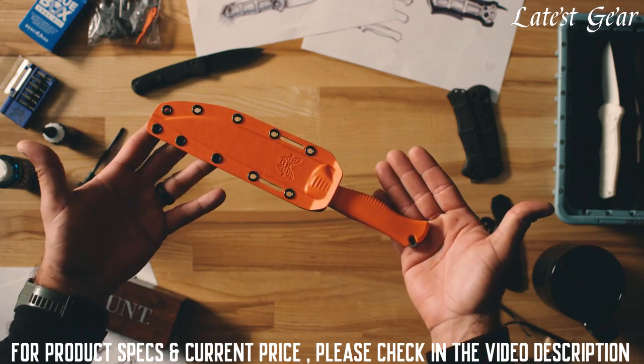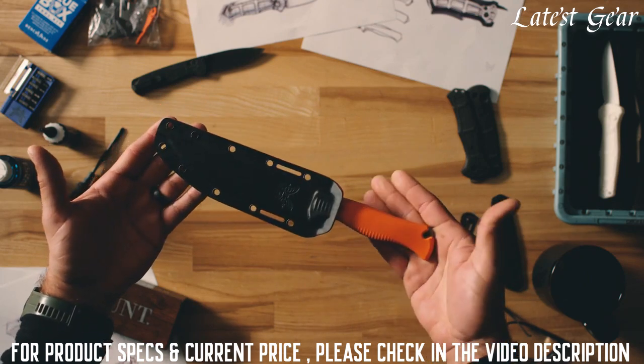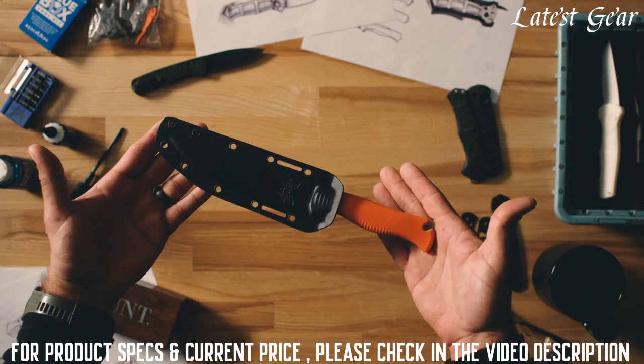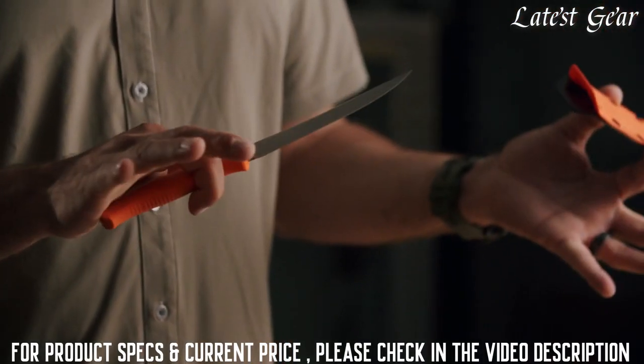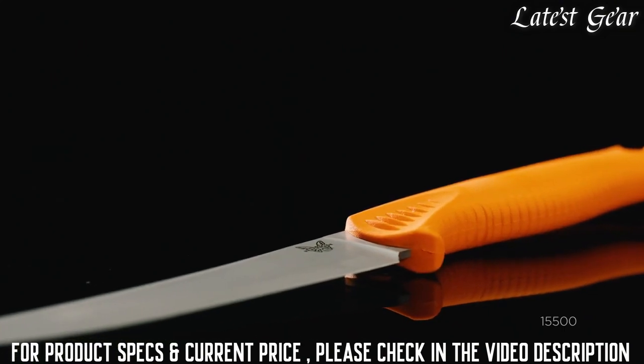So with the 15500, you have a brand new sheath design which is made out of Boltaron. It's a very intuitive sheath as well. When you put your hand there, you press it with your thumb and it actually opens up really easy, taking the knife out safely. This is a brand new design for us.